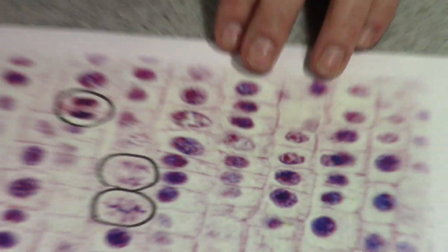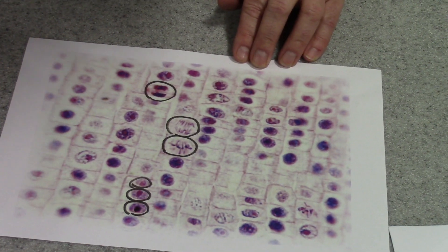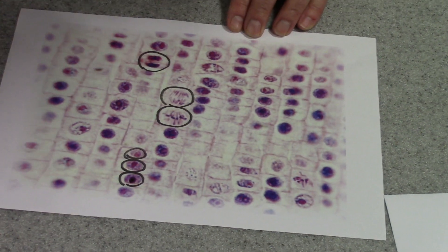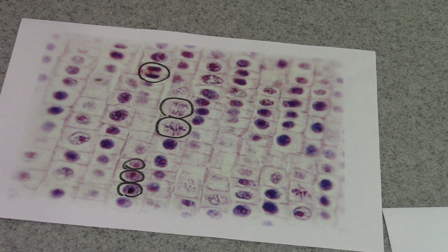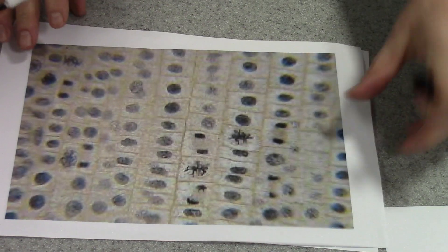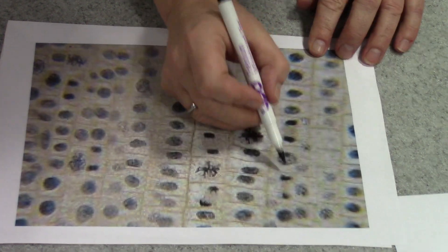The only stage we haven't spotted so far is prophase, and I'm having a careful look — I don't think we can spot one. Let's have a look at a different picture to see if we can see it there. This is the same technique but using a slightly stronger stain that wouldn't be allowed in schools. This cell here looks like it's now starting to enter prophase — the chromosomes are starting to become visible, the nucleolus has disappeared, and the nuclear envelope seems to have disintegrated.